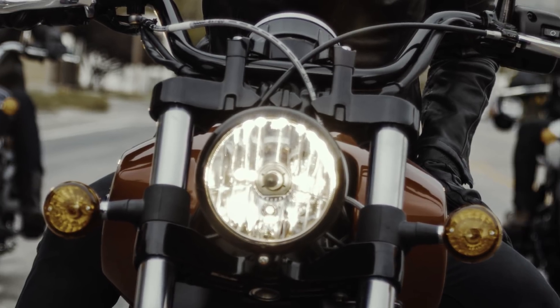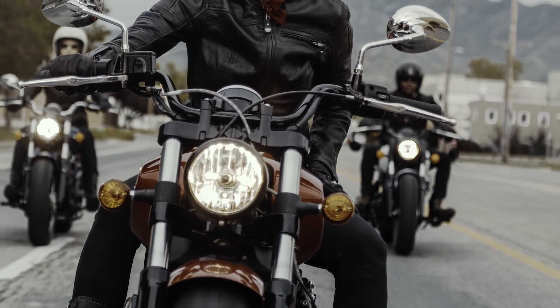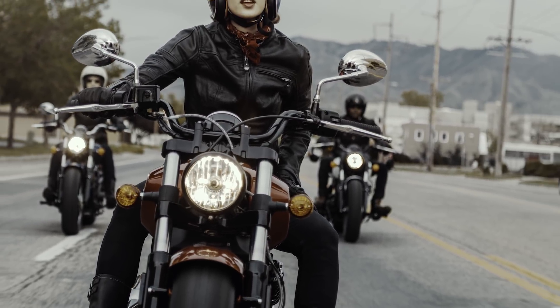The 2019 bikes will begin arriving in dealers from October and pricing will be announced on a region by region basis.